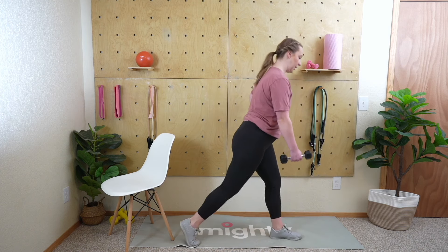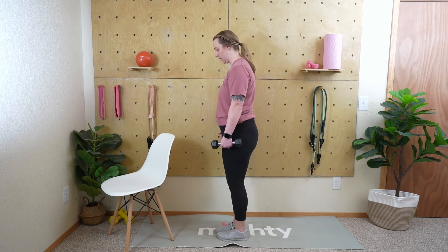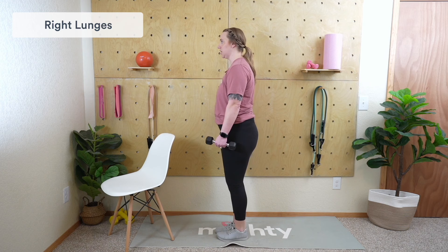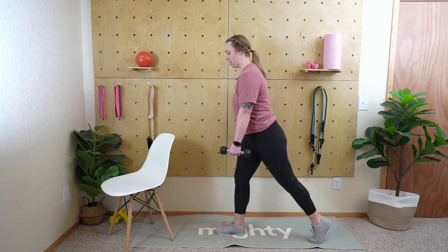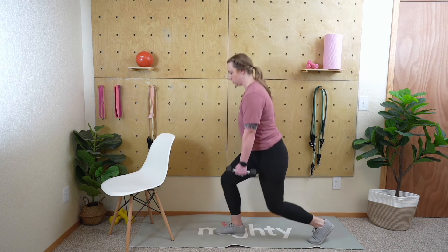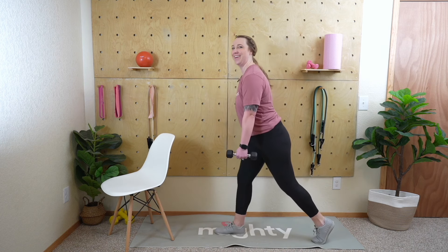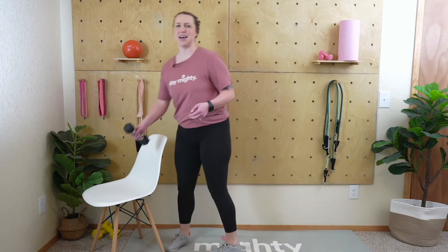Three, two, one — switch right into the other side. Left hand has the weight, left leg goes back, and we begin. Nice and easy — we don't have to go fast. I know we want to zoom through the last exercise, but maintain that mobility and stability. If you need to switch it up a little, you certainly can. Nice job, mighty family — five, four, three, one more, and one. Toss that weight aside!